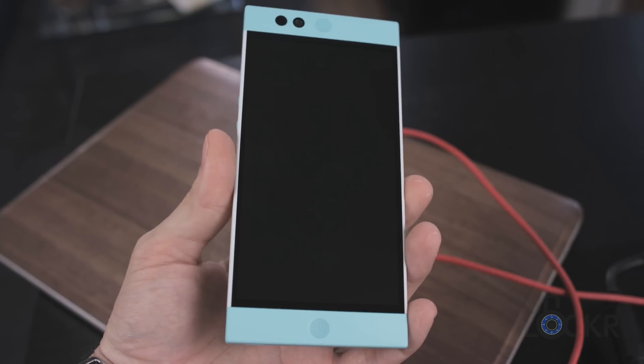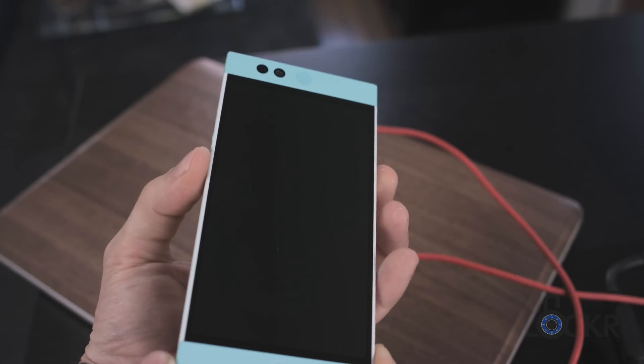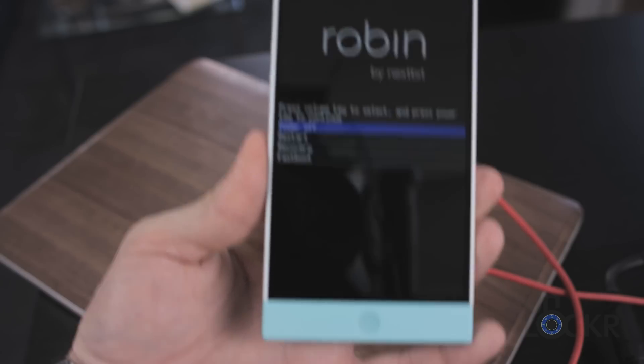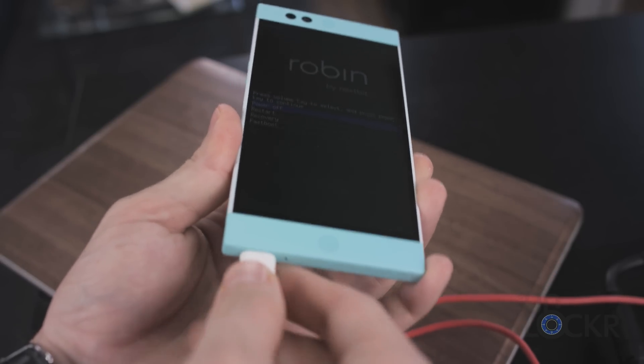Then we can turn the phone off and turn it back on by holding down power and volume down at the same time until it boots into fastboot mode. Then we can plug it in via USB cable to the computer.